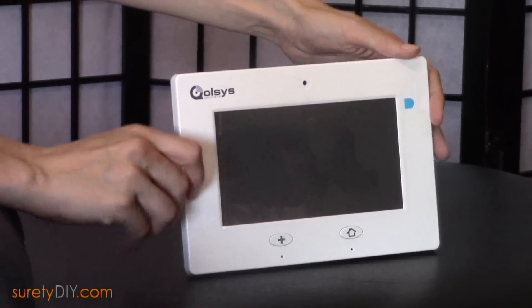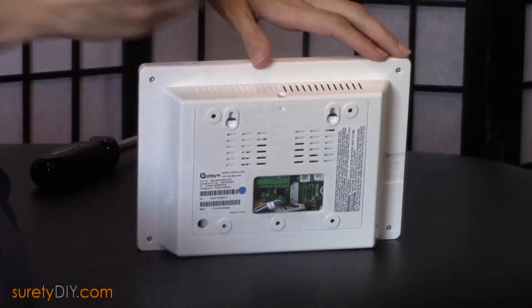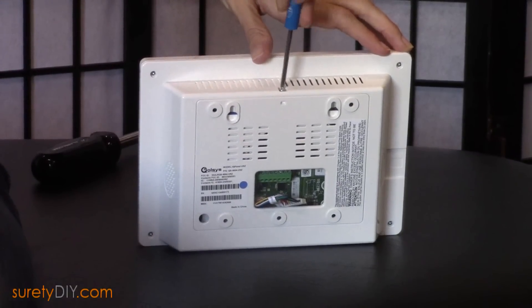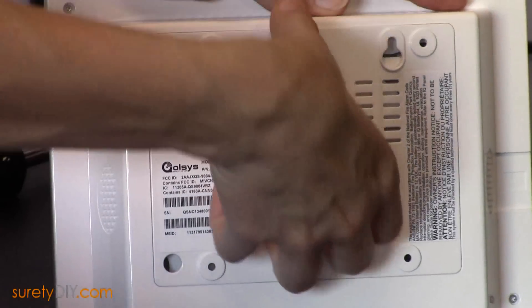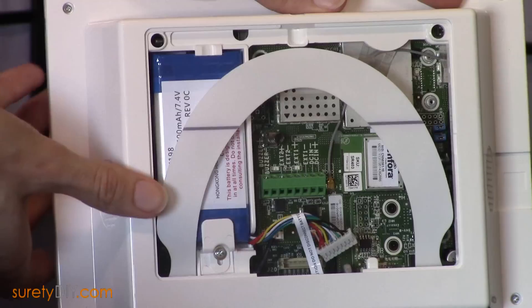I'm Amanda with Surety DIY. Let's wire up the Qolsys IQ panel. We'll begin by removing the back plate of the panel. In order to do this, you'll need to remove the screw at the top of your Qolsys panel. Be sure you keep track of that screw — it's easy to misplace. We'll then gently remove the back plate.